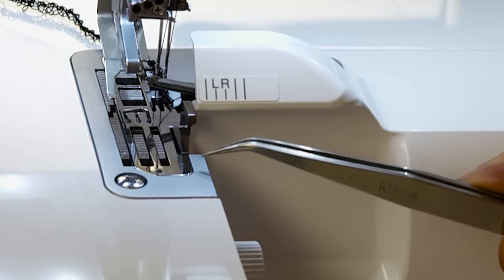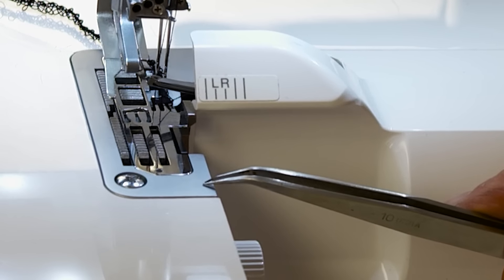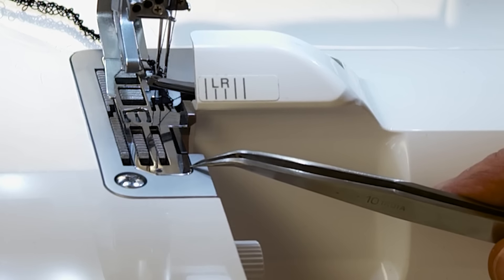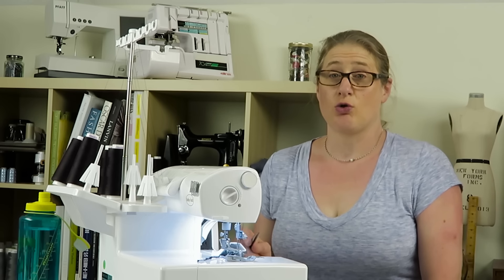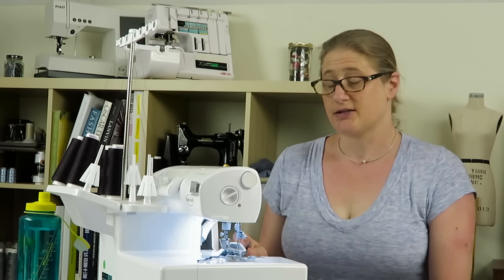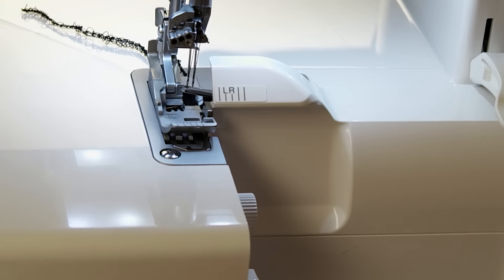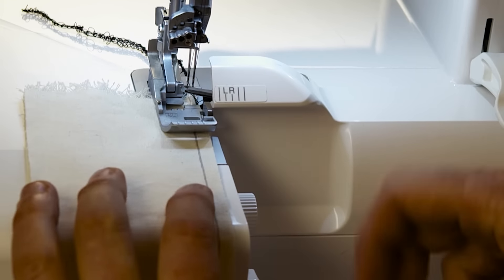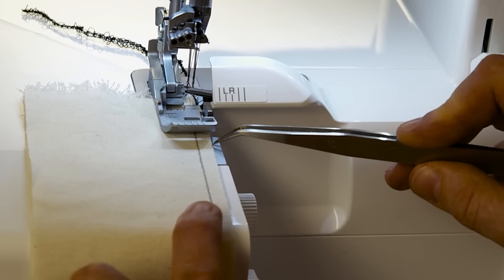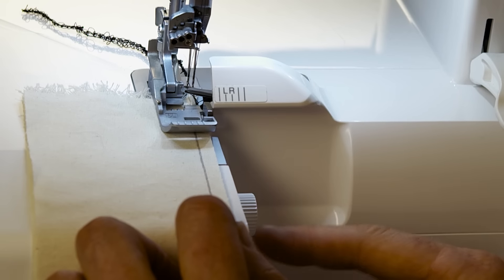Notice that the needle plate on the Ovation has a shiny metal part and a matte finish metal part. If you use the edge of this shiny metal part as a guide to feed the edge of your fabric in, that's how you're going to get the quarter inch seam allowance as you stitch along. I'm going to stick my fabric under there and line it right up with the edge of that shiny portion. My cutting width is set on M.